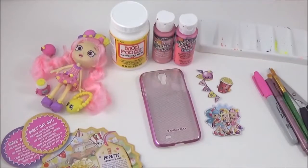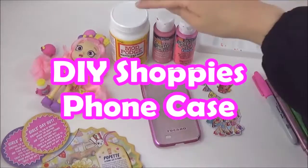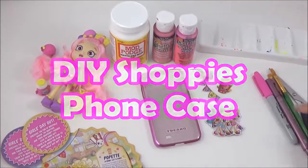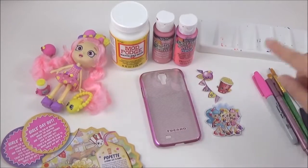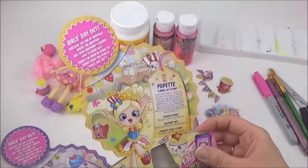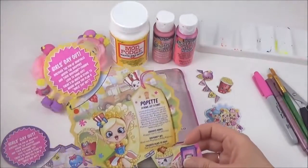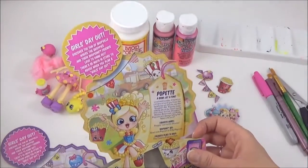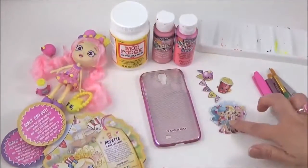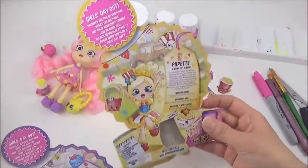Alright guys, so for the Shopkins phone case, you will need some Mod Podge, some pink paint, scissors, Sharpies, a paint brush, and some cutouts. Now, I never throw away any of the Shopkins packaging or magazines because you can always do something with them. I got these cutouts from the Shopkins packets.